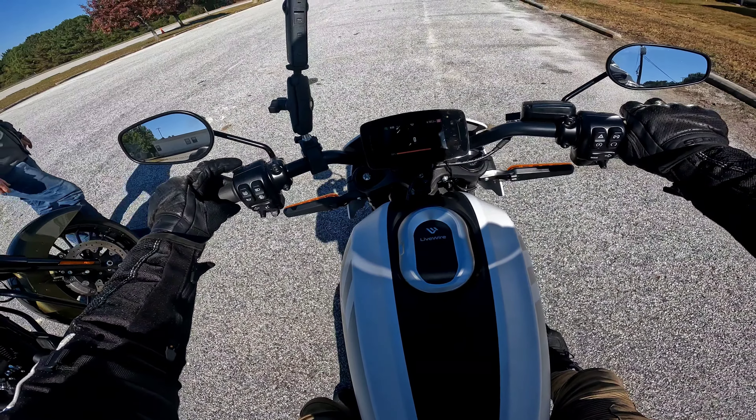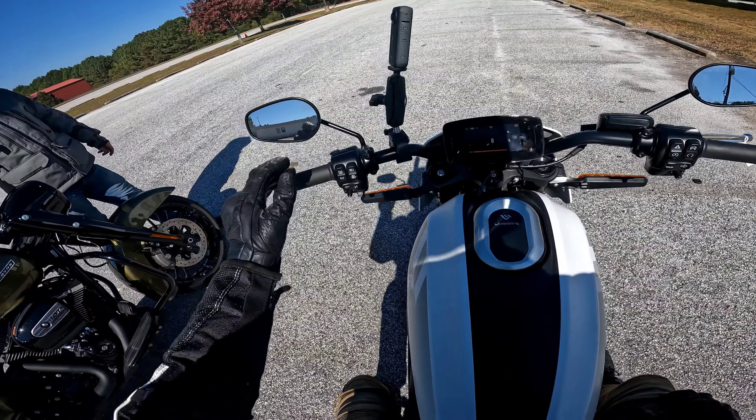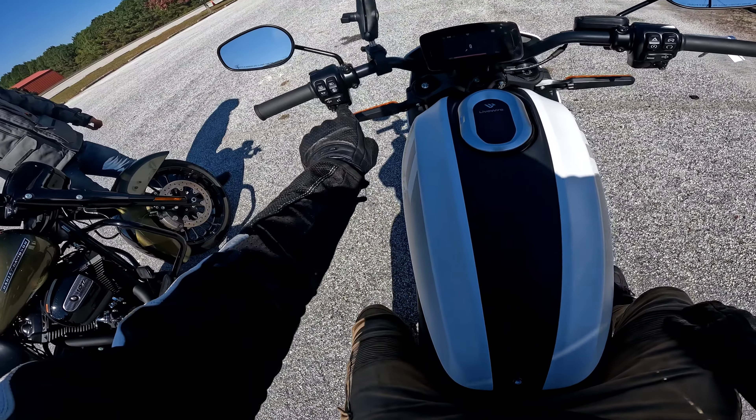So that's your trip button - it'll take you through your trips and everything. And then traction control - you can turn that off right there. I'm going to turn that back on. And cruise control.